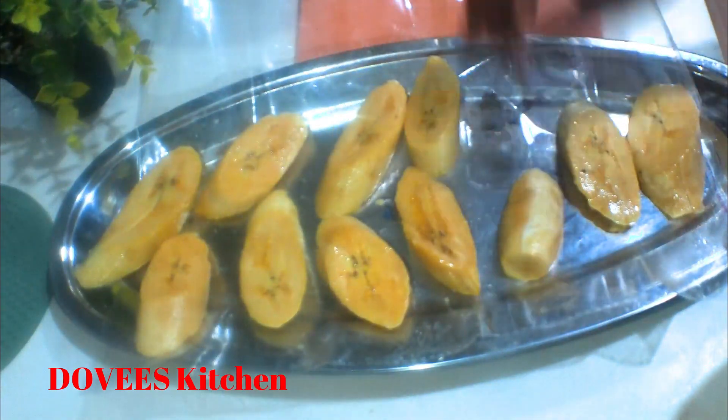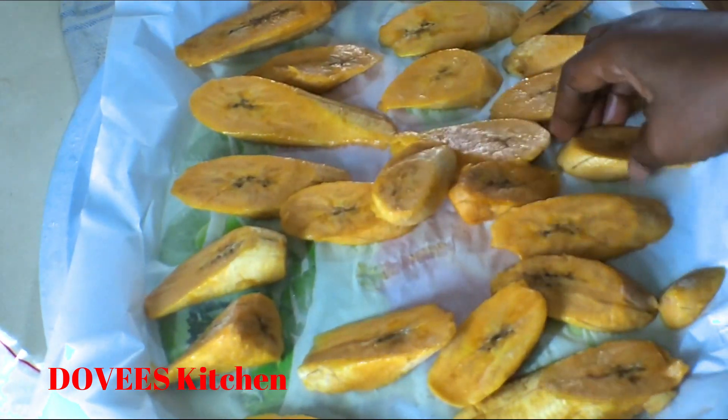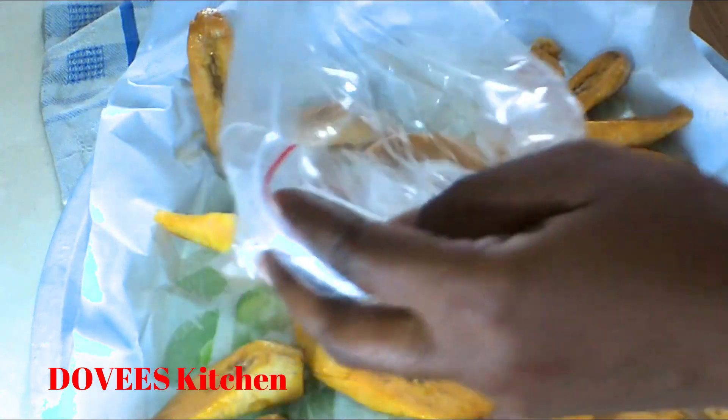We'll freeze them for about six to seven hours. Now that they're frozen, let's put them into our zip lock bags. Because they're frozen, they will not stick together.